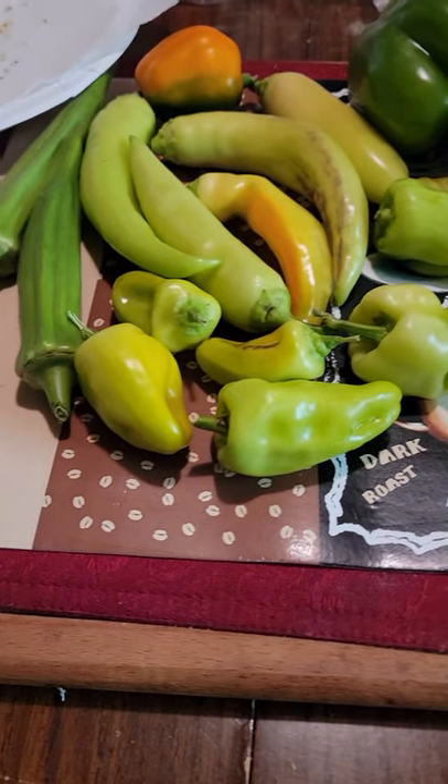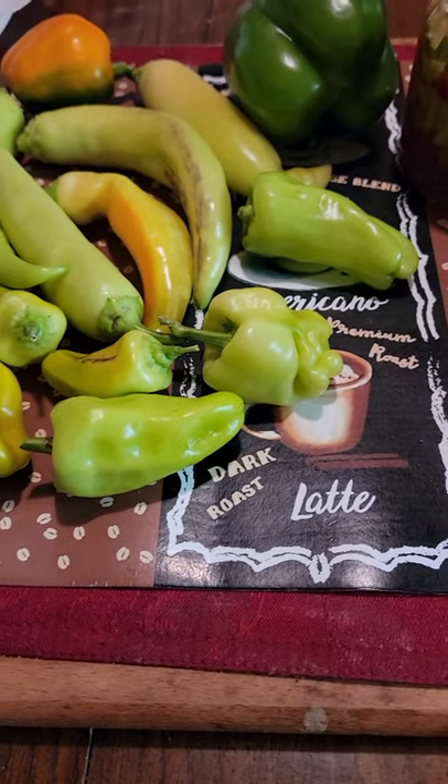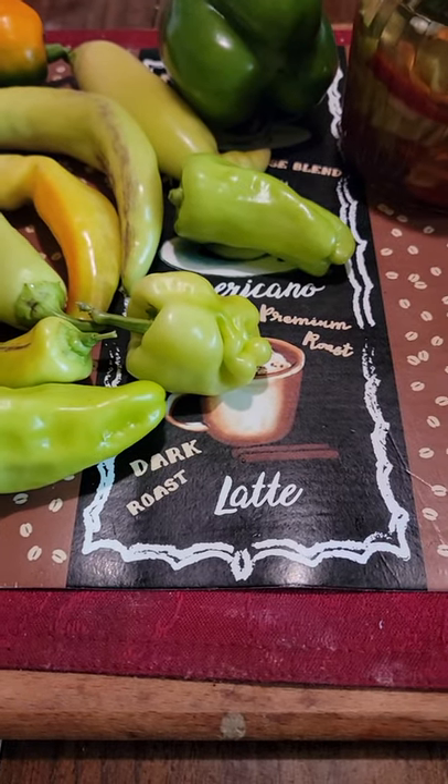Hello everybody. I got a little bored today and so I got a few vegetables together from the garden — some I'd already picked the other day — and I made some more pickles. But in the process I'm saving seeds.